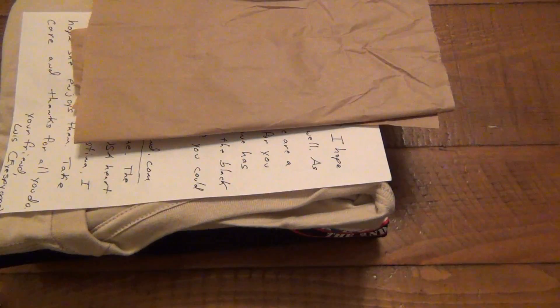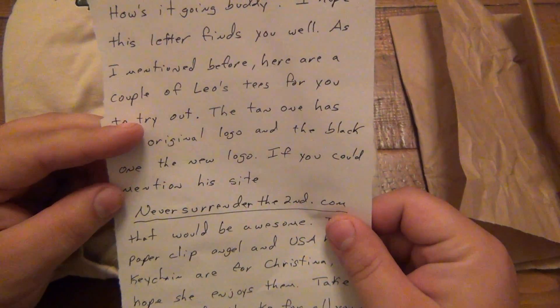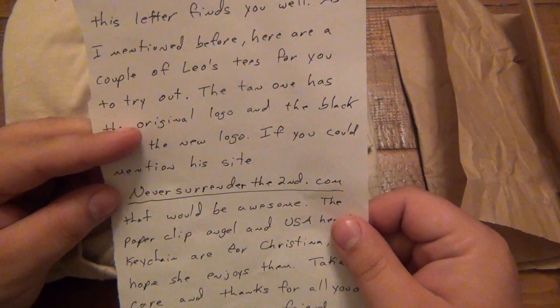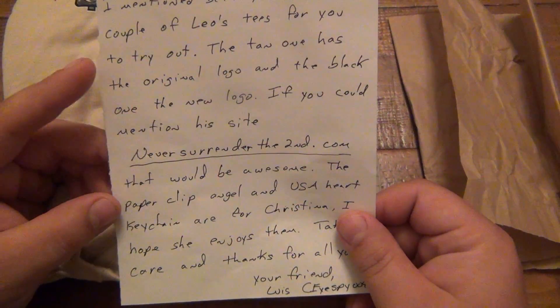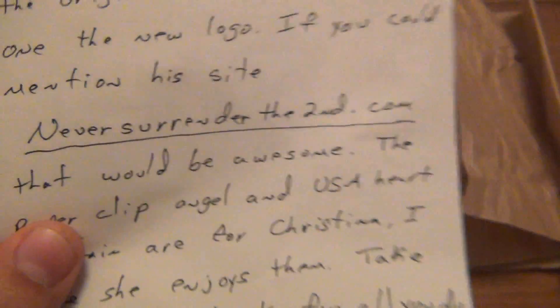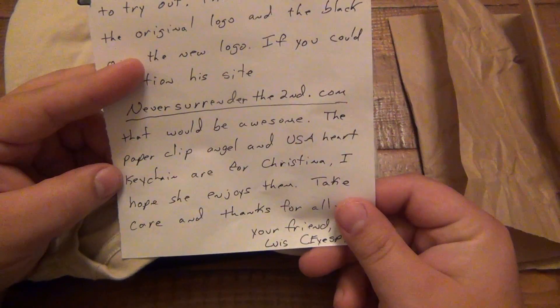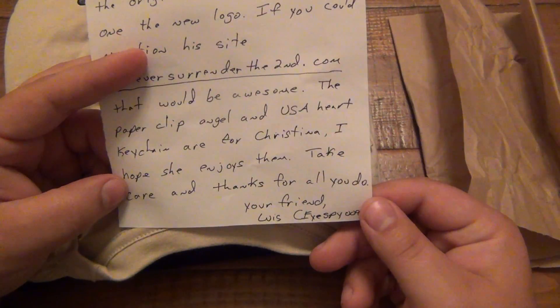Let's see what we got here. We got some cool shirts. Hey Jeff, how's it going buddy? 'I hope this letter finds you well. As I mentioned before, here are a couple of Leo's tees for you to try out. The tan one has the original logo and the black one has a new logo. If you could mention his site, which is neversurrenderthesecond.com, it's right there.' I'll put a link in the description box so you lazy people can just click on it. 'The paperclip angel and USA heart keychain are for Christina. I hope she enjoys them. Take care, thanks for all you do. Your friend, Louis — ispy0099.' That is awesome.